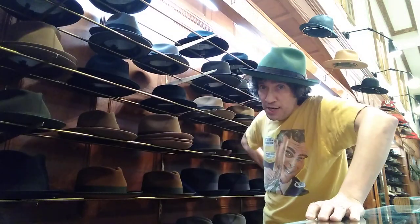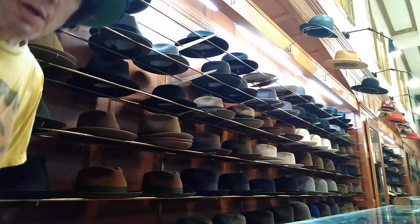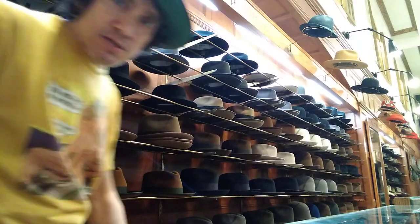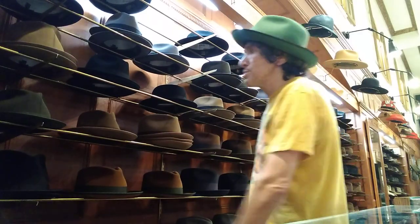Hey, it's Kevin from JJ Hat Center, Fifth Avenue. We've been here a long time, since 1911. We've got a zillion hats, specializing in Stetson this year. We've got this entire wall, a couple of huge walls like this of Stetson. I'm going to go through some of the 2019 to 2020 fall Stetsons.